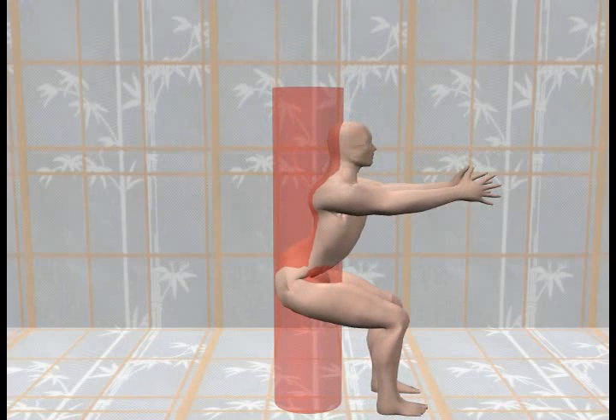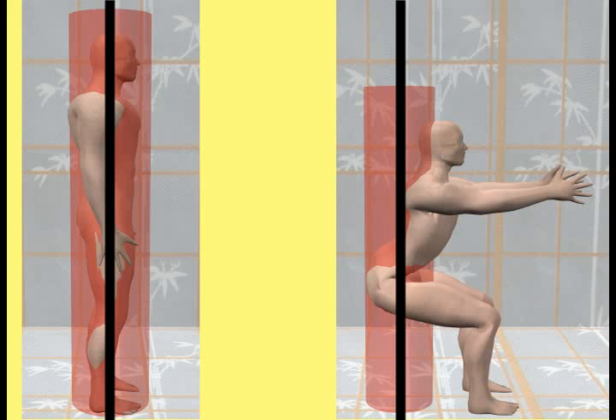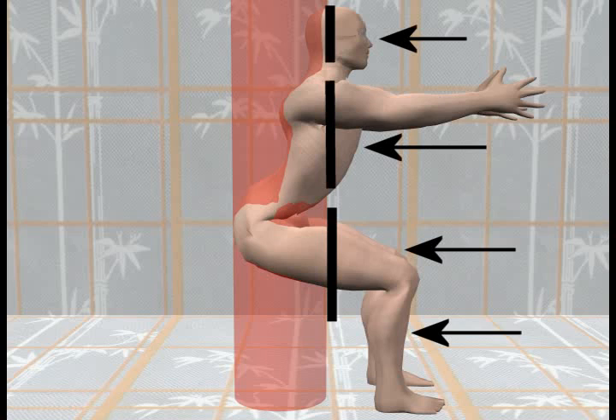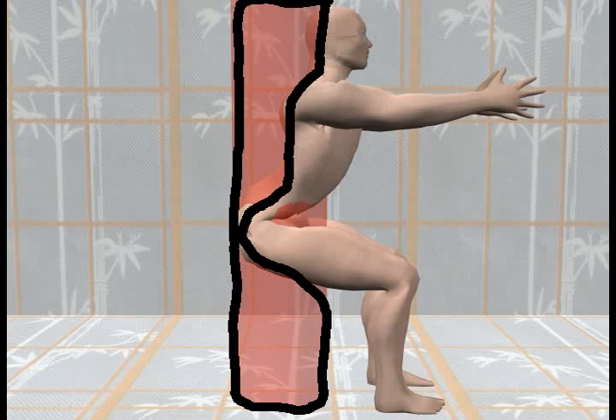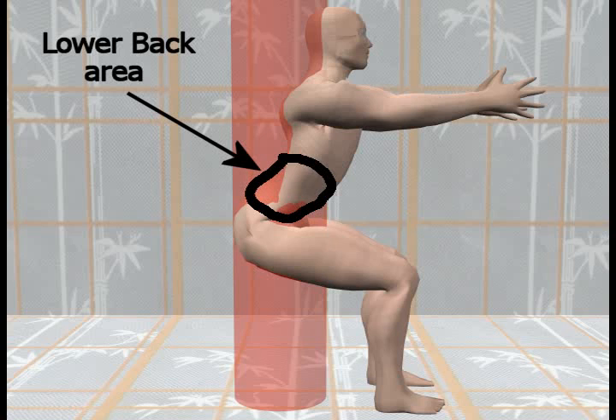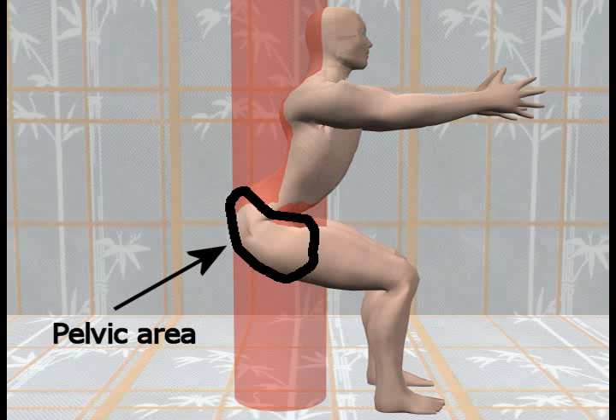The final result of the animation process is shown in this picture. The cylinder now appears to be behind the body. The lower part of the legs, the upper part of the body, and the head are no longer completely enclosed by the cylinder. The cylinder almost looks like it is a chair that the body is sitting back into. This picture emphasizes how the largest part of the body that the cylinder now encloses is the lower part of the back and the pelvic area.